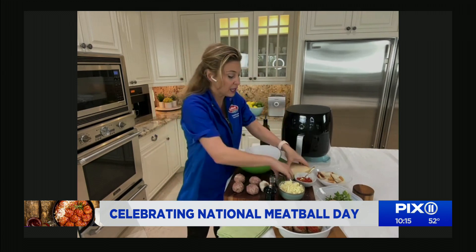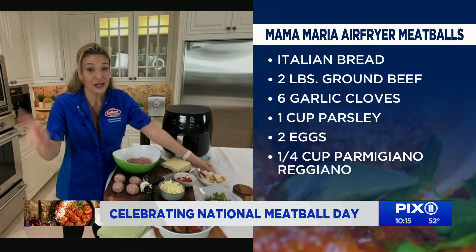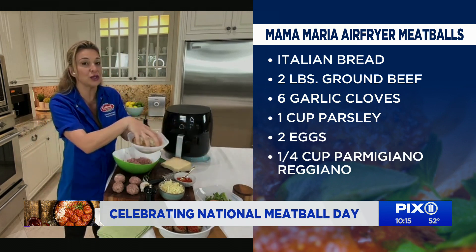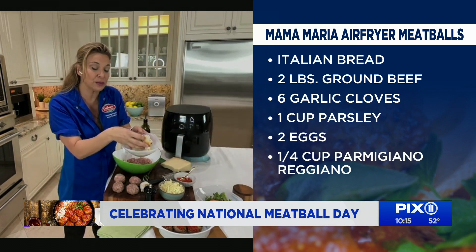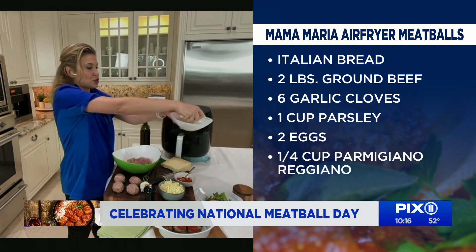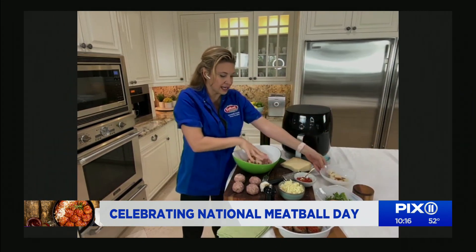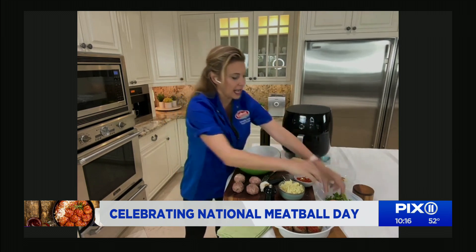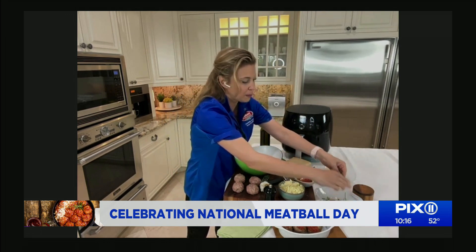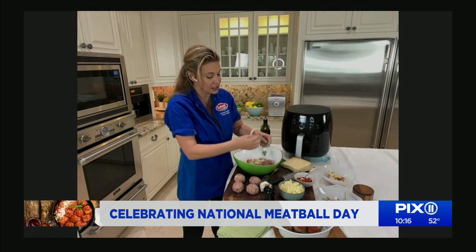Let's go through the ingredients. Garlic — fresh garlic. Parmesan — fresh Parmesan that we grate. Fresh parsley, egg. No breadcrumbs in my recipe; I use stale bread. And then I soak it in either water or milk, and then you squeeze out the excess and add it to your mix. In here I already have my ground meat. I'm going to add in some fresh parsley. It really does make a difference — garlic powder doesn't work, dry parsley doesn't work.